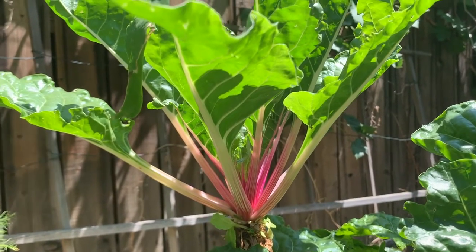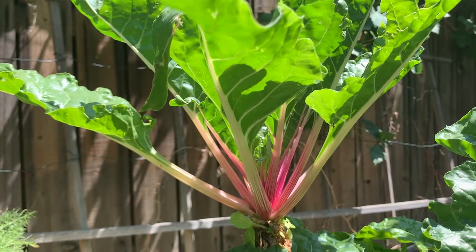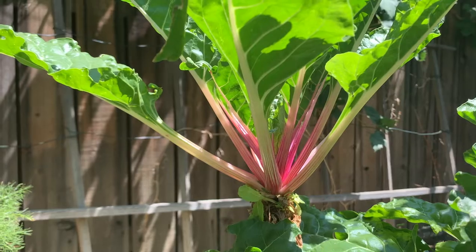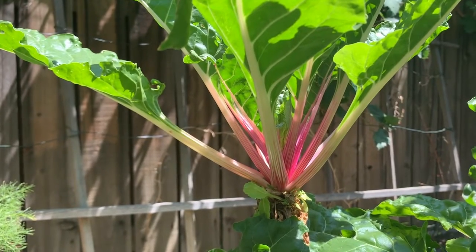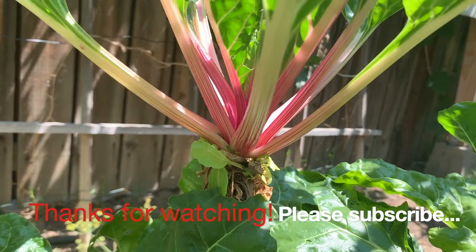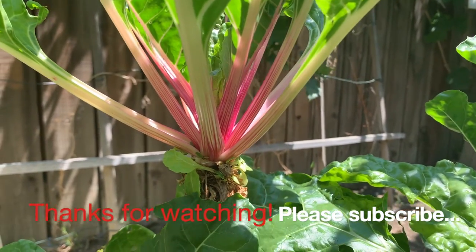This will probably only work in our growing zone or close to it — likely zones 8, 9, 10 through 11. I'm not really sure about zone 11; I'm only sure about zones 9 and 10, and probably 8.